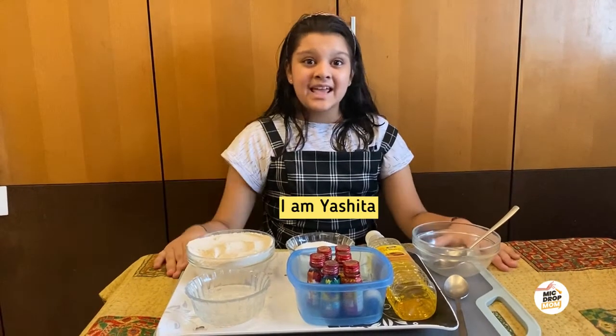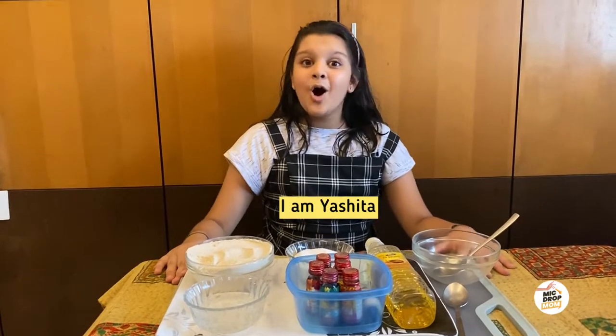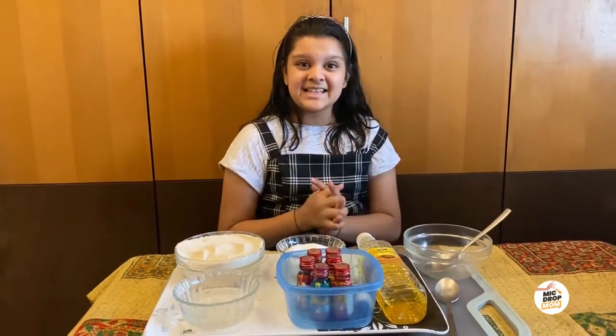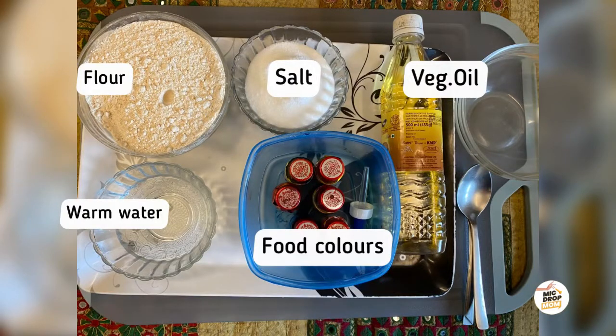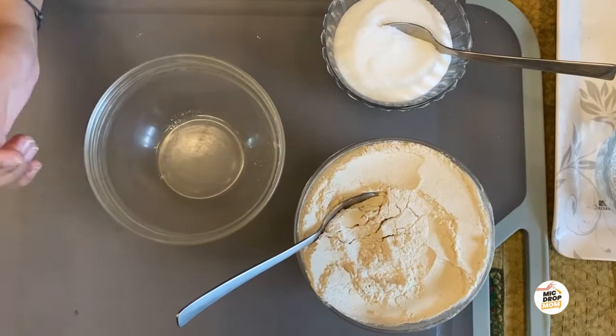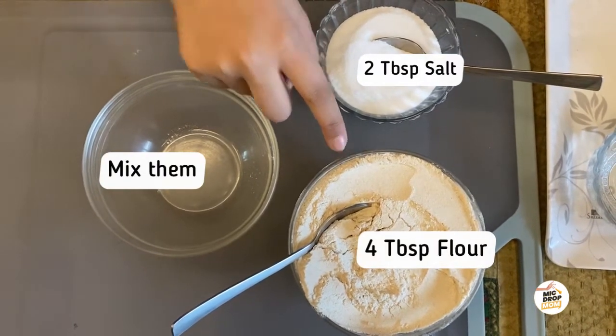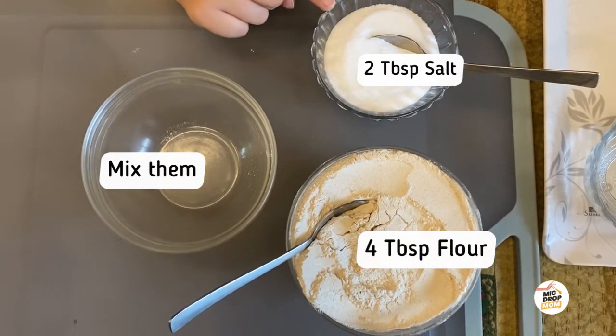Hey guys, today I am going to be making homemade playdoh after a long time, so let's get started. We have to put four tablespoons of flour and two tablespoons of salt.